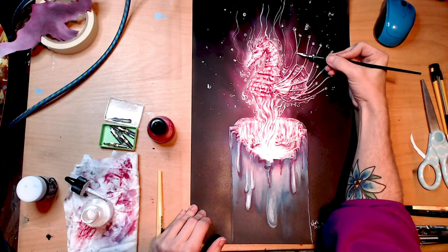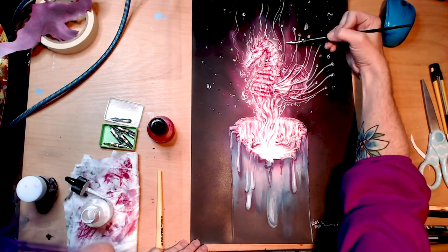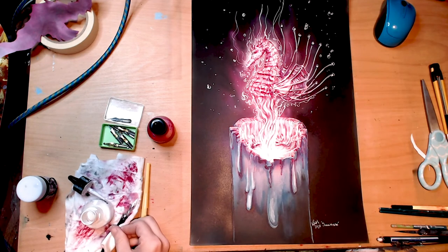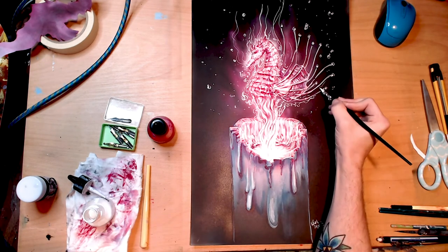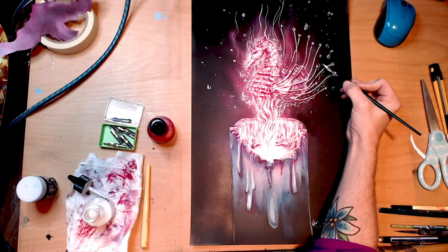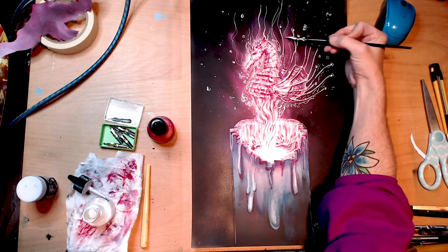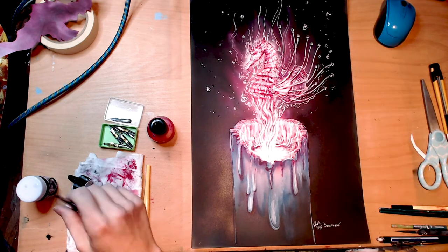Then I've got some really crappy black ink that turns more of a bluish color than black, which actually turns out really nice for background shadows. This is pretty much the final piece right here — I'm just adding little final highlights.